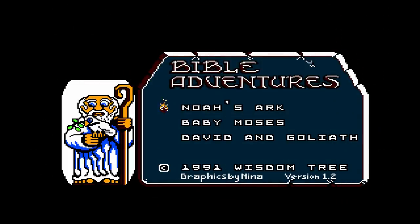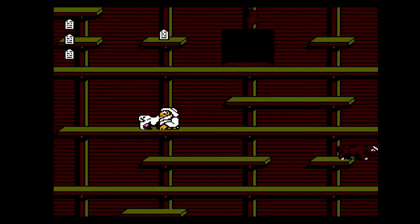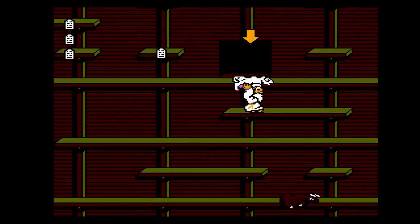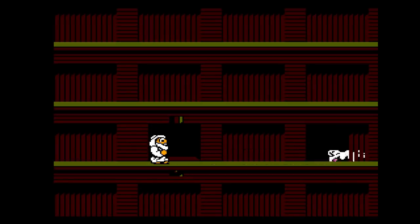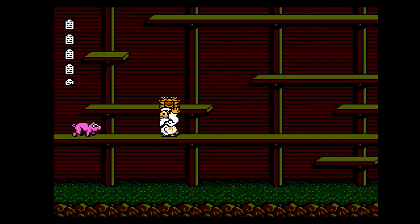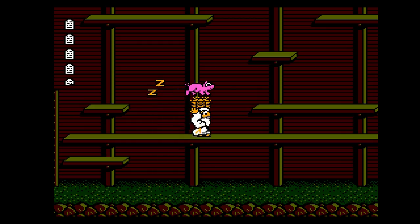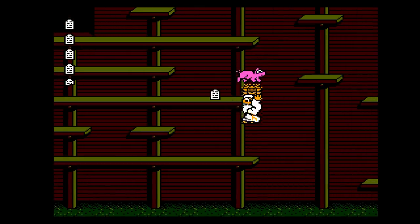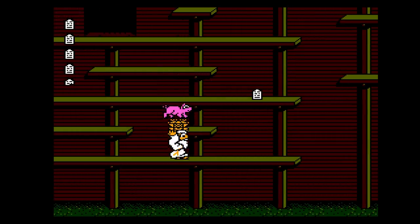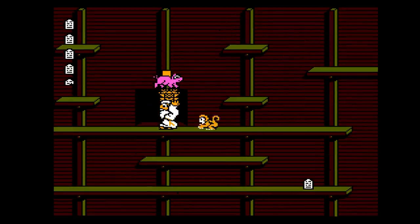I only had three unlicensed games to try. One of them was Bible Adventures. It worked on the AVS, and as we all know, these games are pretty horrible. I can't say it looked good, I can't say it controlled good — all I can say is it played on my system. It's only what I had to try out, or I wouldn't have.